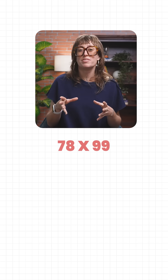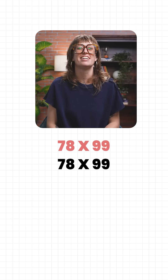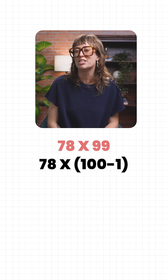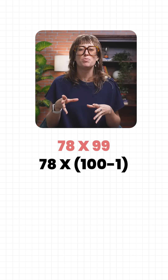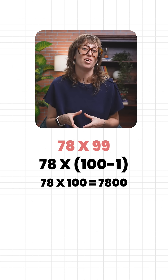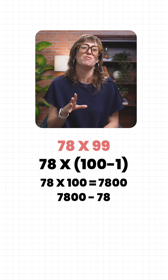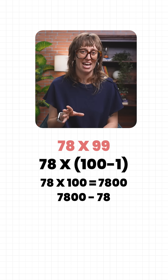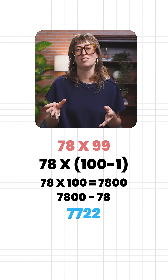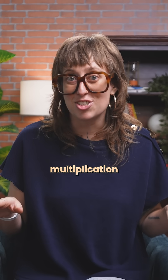Suppose you're stuck with 78 times 99. This looks tough, doesn't it? But now look at the 99 again and just think of it as 100 minus 1. So first, multiply 78 by 100 — this gives you 7,800. Now subtract 78 once, because you counted one too many hundreds. 7,800 minus 78 equals 7,722. And that's the answer. No long multiplication needed here.